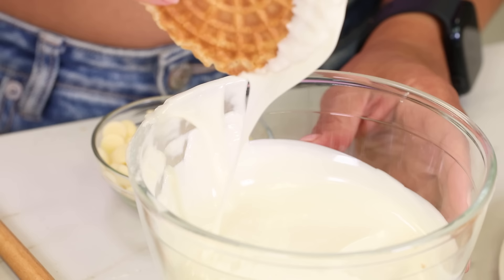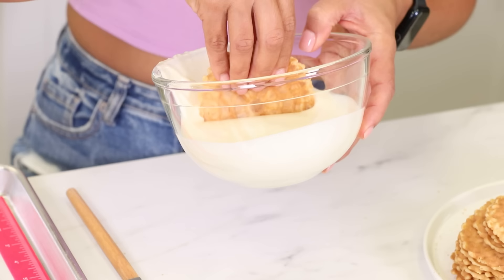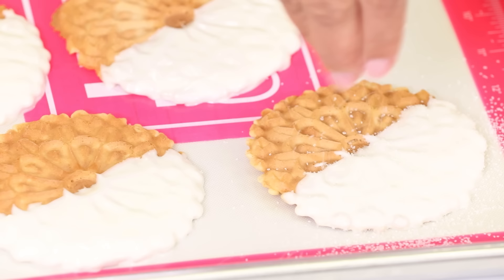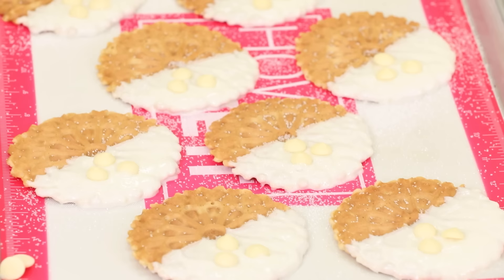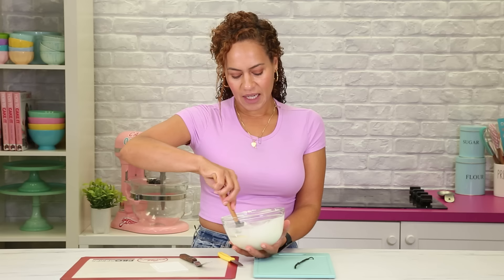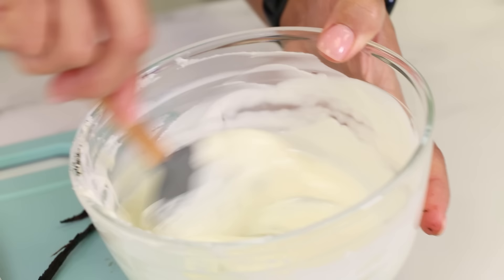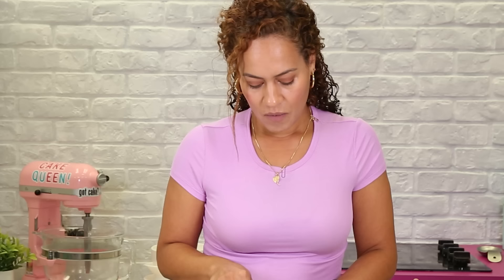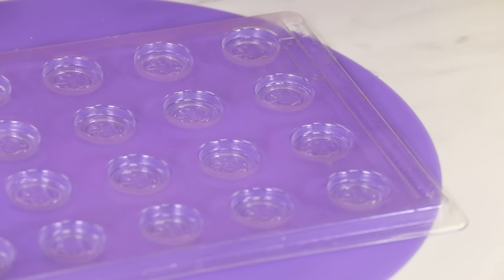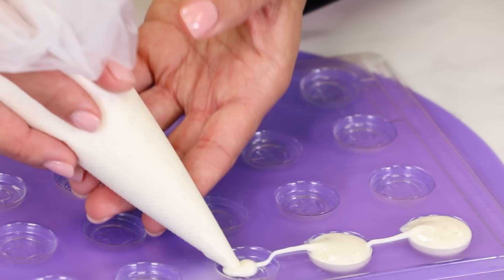Now I'm dipping pizzelle in white chocolate and I'm just going to top these with a little bit of sanding sugar. So now that I'm done dipping all my cookies, I have this leftover white chocolate. I am going to scrape out some vanilla bean, mix it in, and then pour it into a disposable piping bag and pipe it into this chocolate mold, which looks like coins.